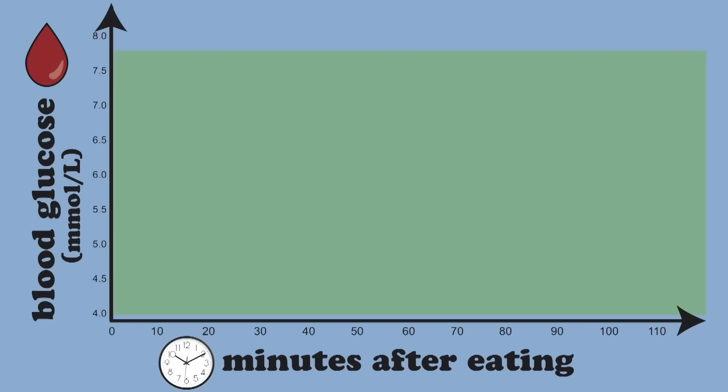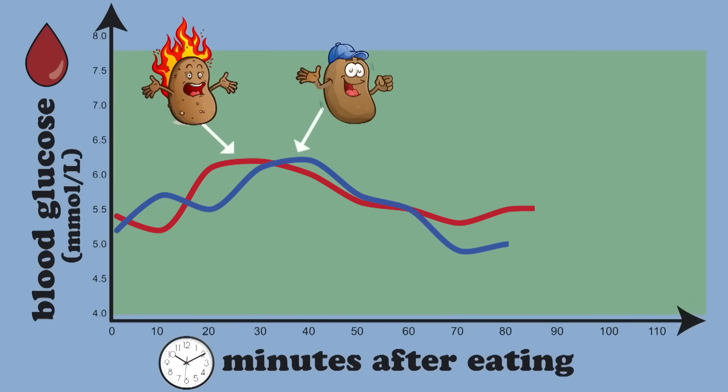"If I put one over the other, you can see there that the cold potato had a peak that was slightly lighter than the hot potato." I think that that's some of the highest dedication I've ever seen to any craft on this website.